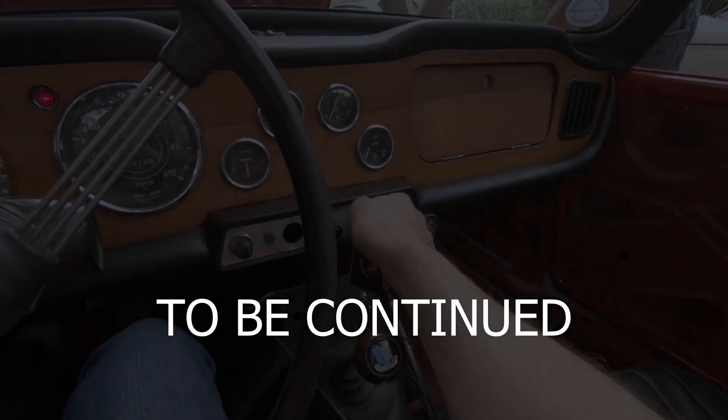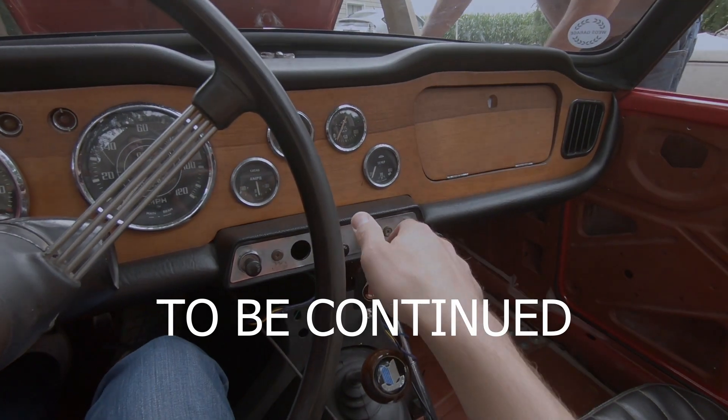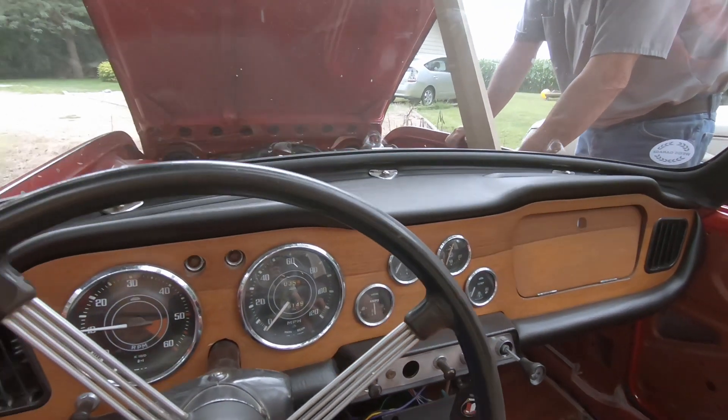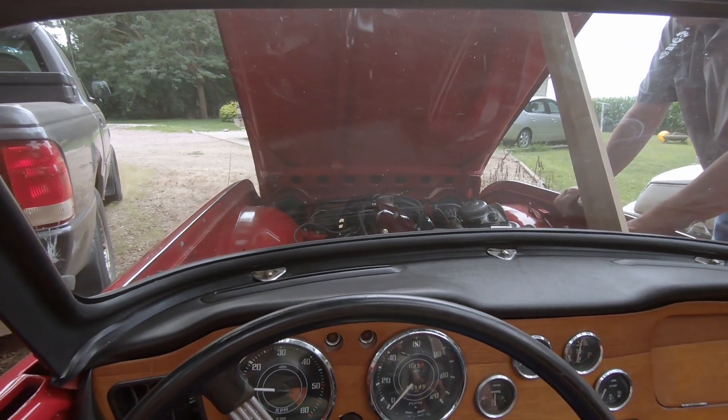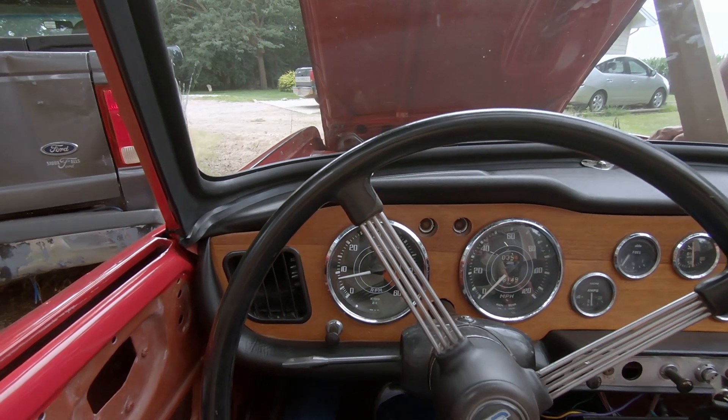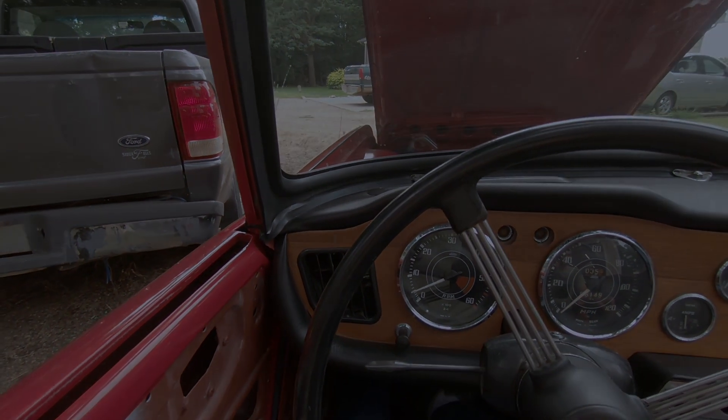With everything put back together, we're going to take this thing out on the road and see if we fixed the problem.